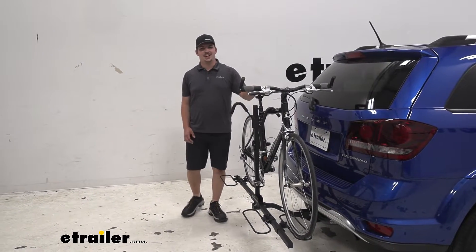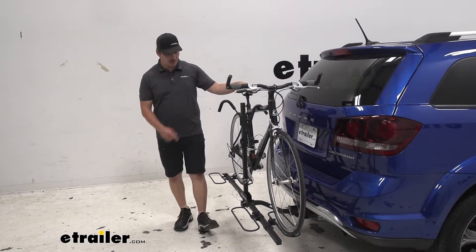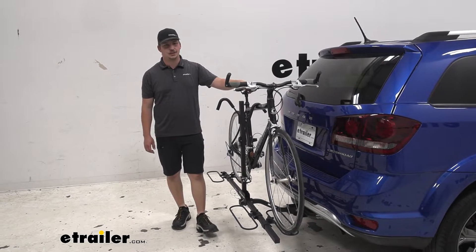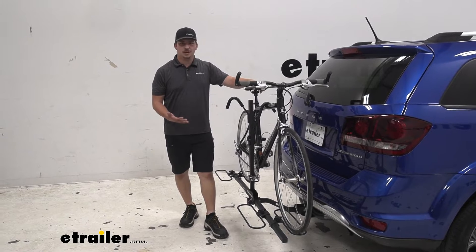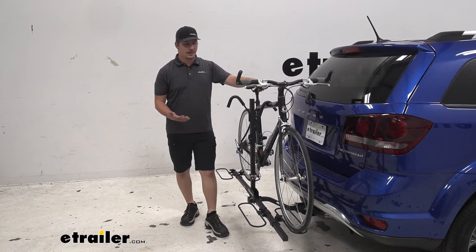Hi everyone, it's Aiden here with eTrailer.com and today we're going to be taking a look at the Swagman XC2 bike rack on our 2015 Dodge Journey. This is going to be a pretty solid bike rack and a good way of getting two bikes on the back of your vehicle.